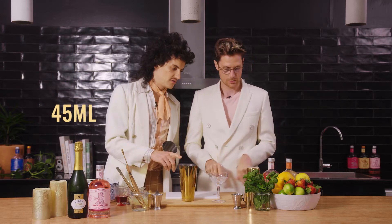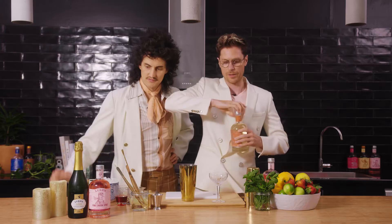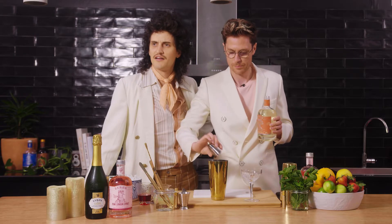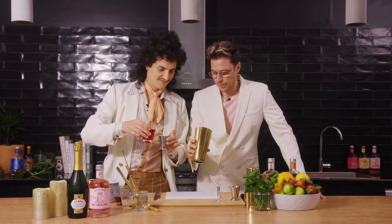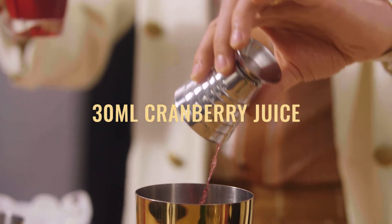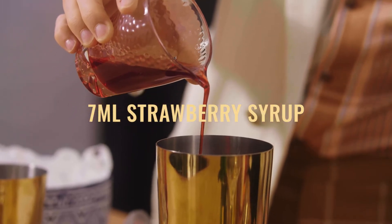We're going to get 45ml Pink London Spirit, 15ml of the Orange Sec. Lovely aromas. And what's next Mark? We're going to get 15ml of fresh lime juice. I just drink that to begin with, but anyhow, we've got to keep going. 30ml of cranberry juice, get it in there. Seven of strawberry — this is just a dash of this. This stuff's quite thick, the viscosity. It's kind of like blood.